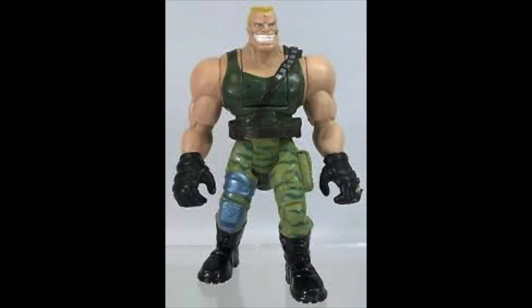Hey guys, welcome to another episode of Recreating. Today we're gonna turn this into this. More screen accurate. Stay tuned.